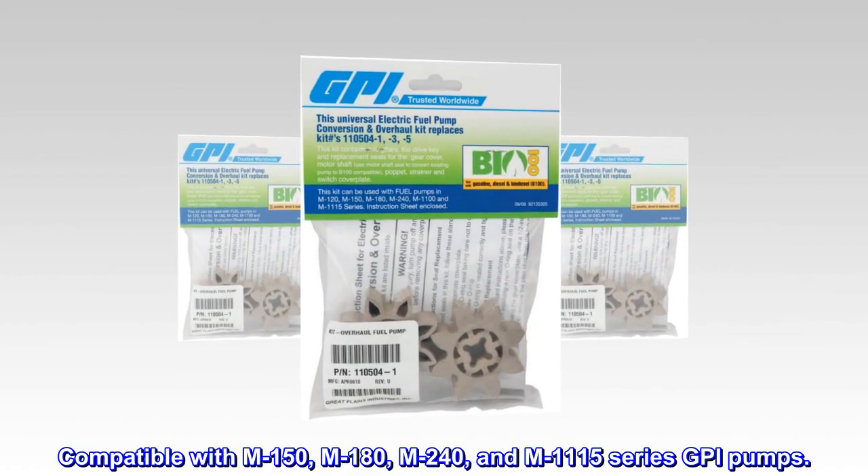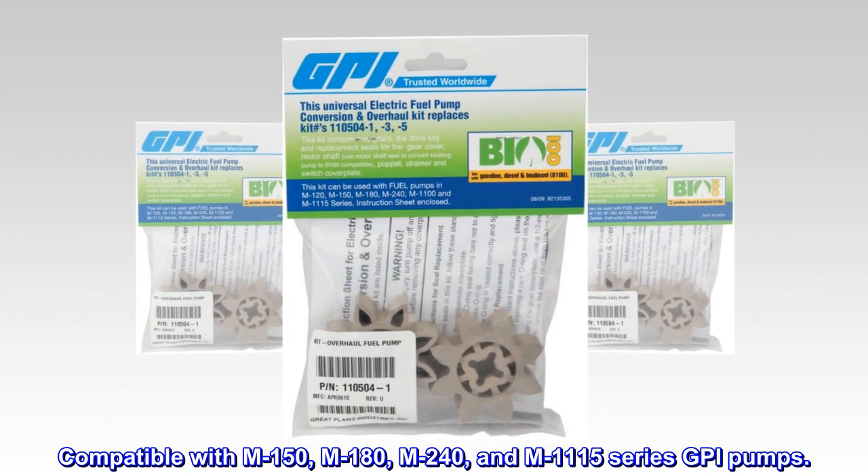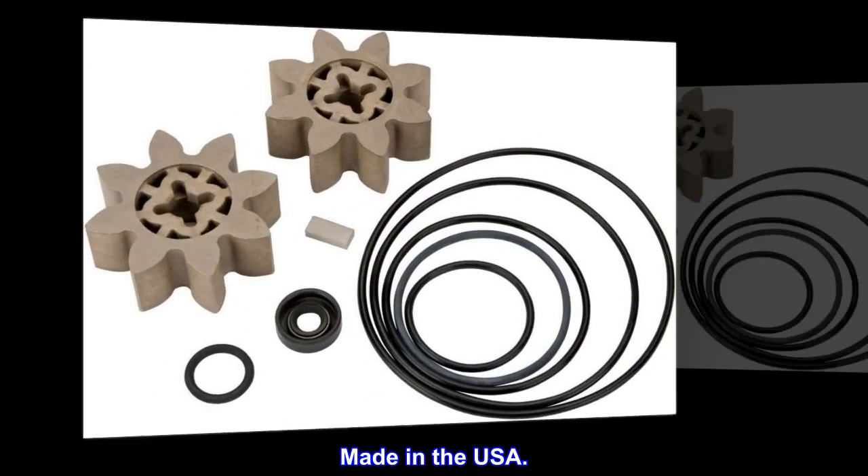Compatible with M150, M180, M240, and M1115 series GPI pumps. Made in the USA.